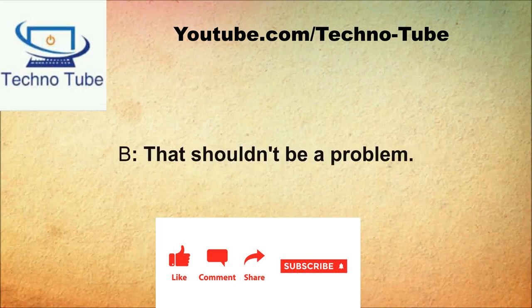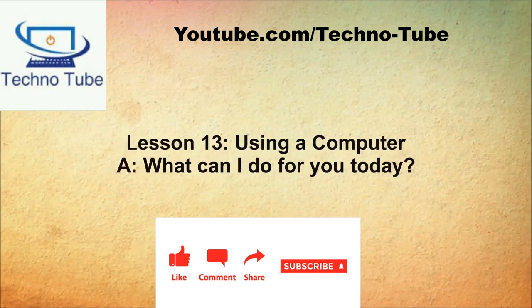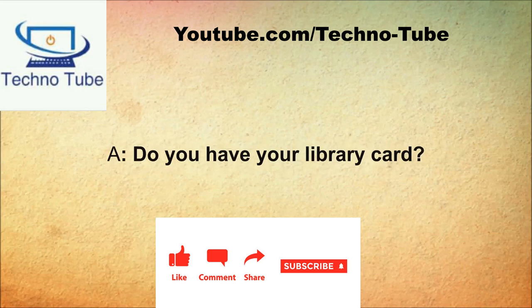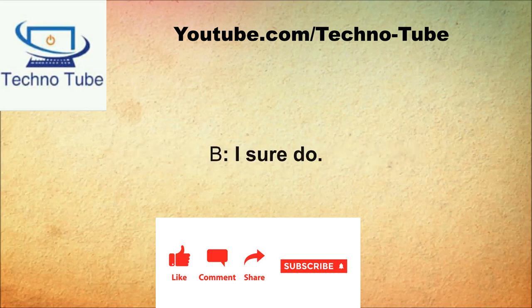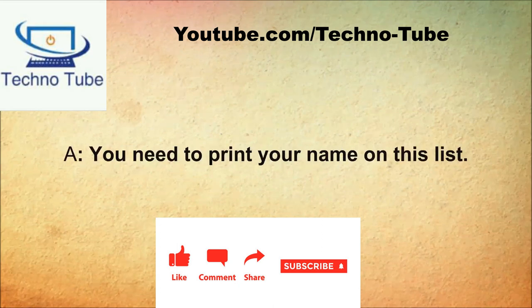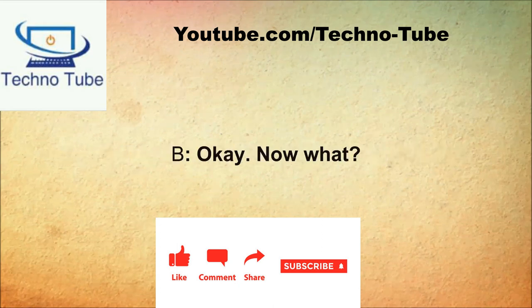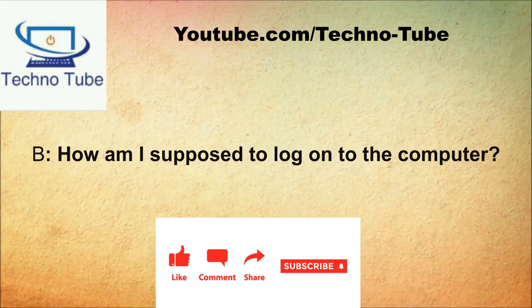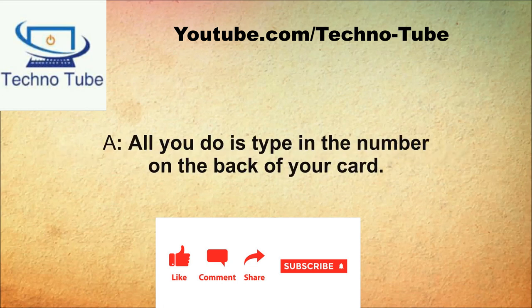What can I do for you today? I would like to use a computer. Do you have your library card? I sure do. There is a wait for the computers. That's all right. You need to print your name on this list. Okay. Once a computer is available, I will let you know. How am I supposed to log on? All you do is type in the number on the back of your card. That's it, thank you very much.